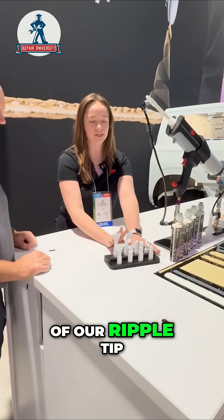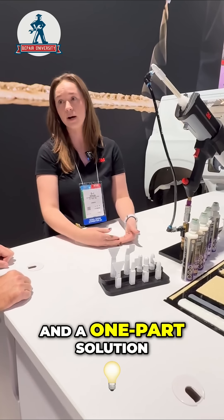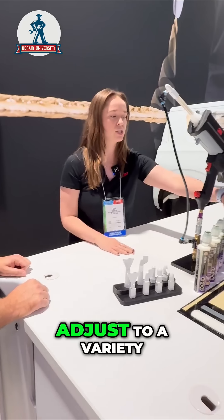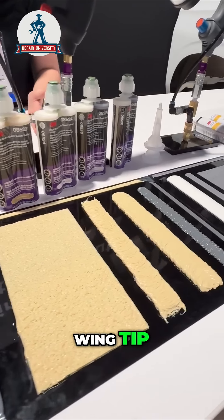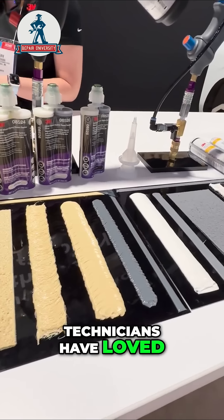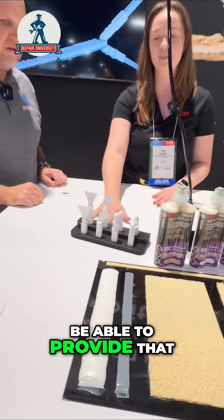We've seen the success of our Ripple tip, which has been out for a couple of years. Now we have that in both a two-part and a one-part solution — being able to adjust to a variety of ripple beads, in addition to the wing tip. It's something technicians have loved, and we're happy to be able to provide that.